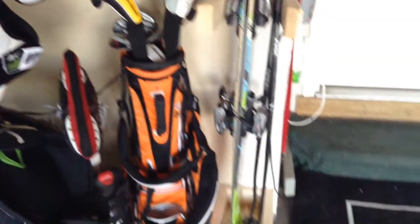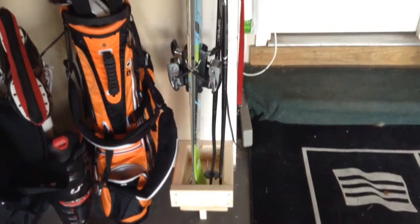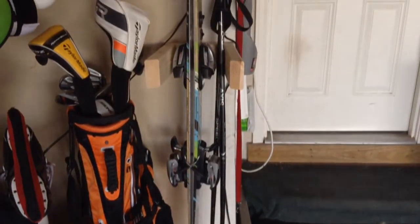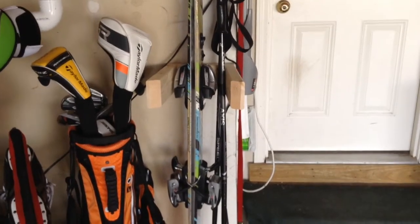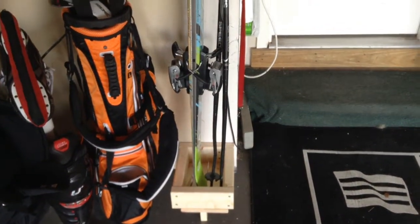I also needed a way to store my skis and I wanted a system that would hold my skis both in the bag and without the bag. So this is what I made — it seems to work really well and I'm extremely happy with this system.